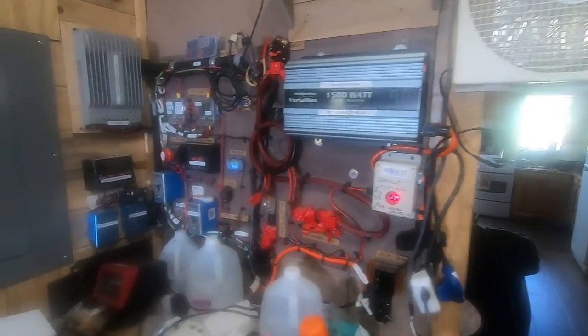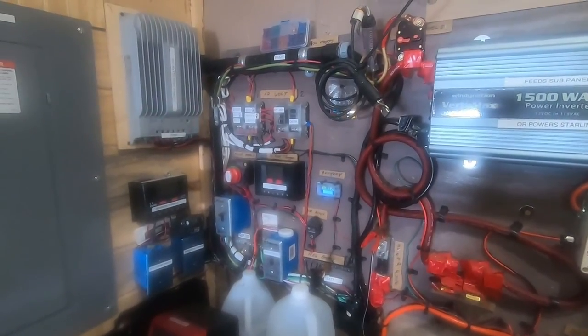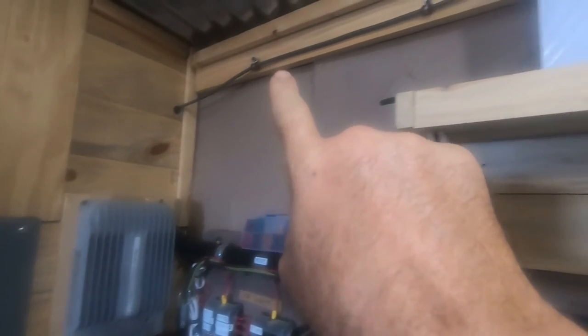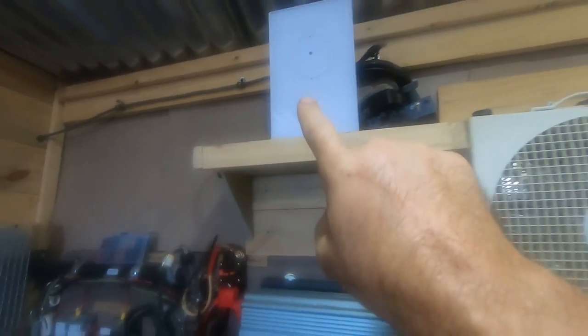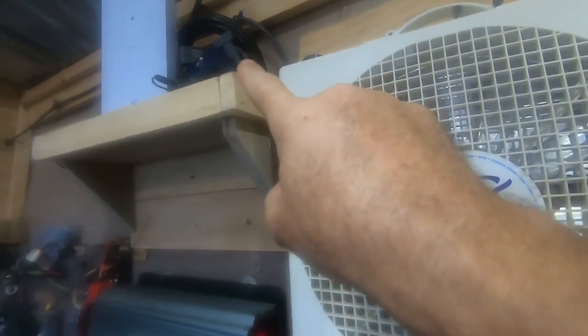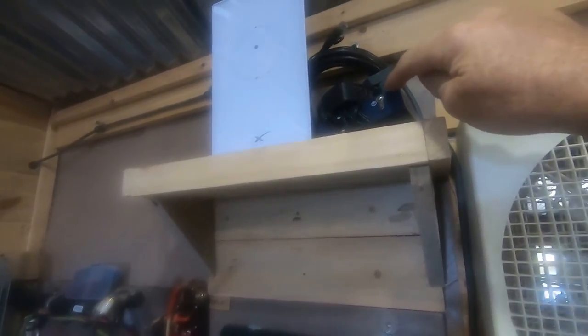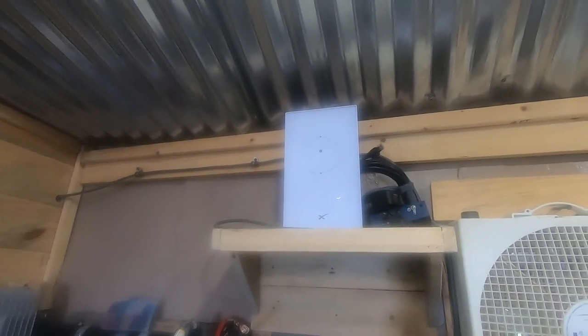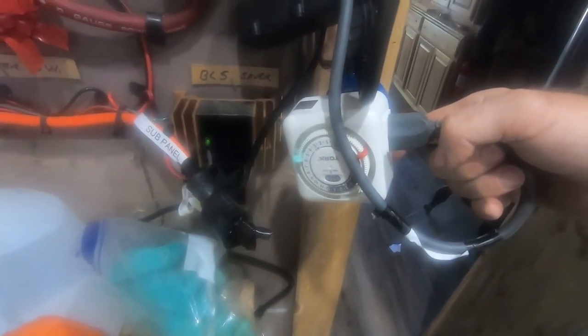I want to show you what I've got going on here. You've seen another video where I installed this. Right here is the factory Starlink cable — you'll recognize the router. I've got a network switch that I may eventually install, and then I've got their Ethernet adapter here. I went ahead and bought it because I just didn't want to be left in the dark if they change the product. Here's where I'm doing things different: I had this on a timer — it wakes up 30 minutes before I go to work, and then at 8 o'clock at night it shuts off.